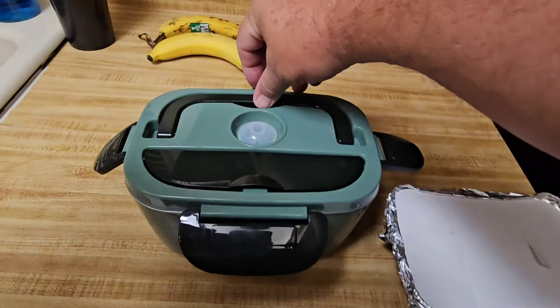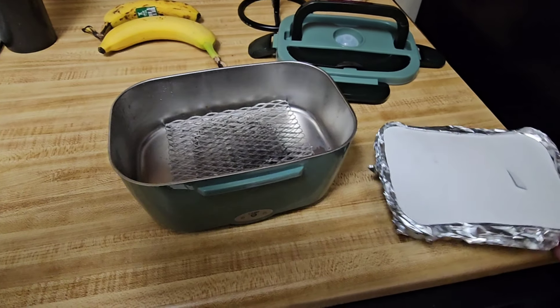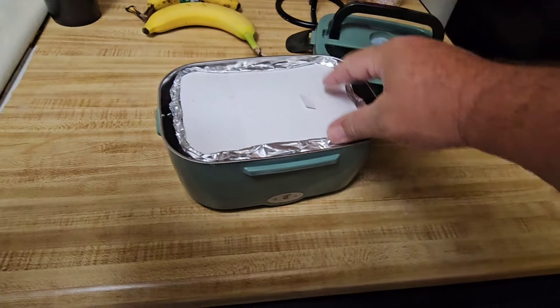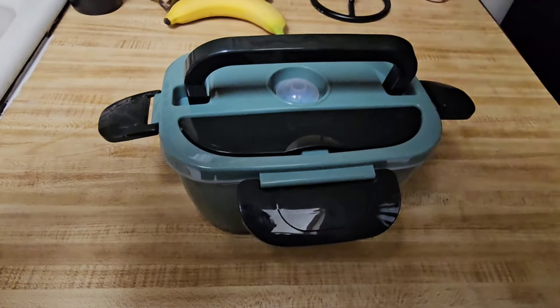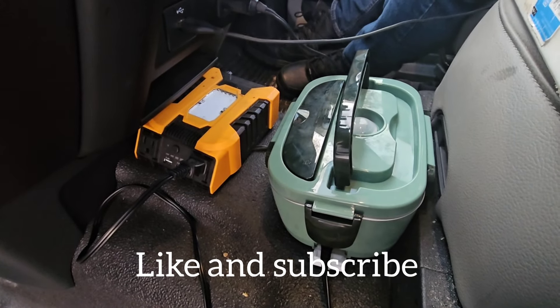I want to put it in the lunch box, and I want to take it out, and when I enjoy it I'll bring you along for it — so stick around guys, it's going to be pretty dang good. Here we are, ready to go to work. All right guys, we got this plugged in — we're going to have lunch later.